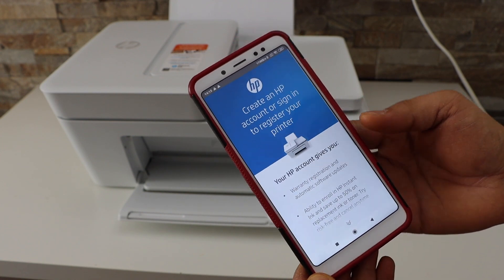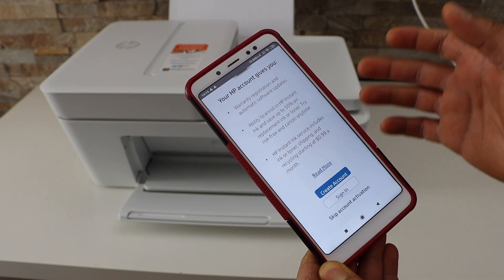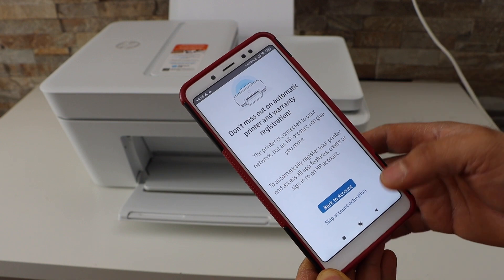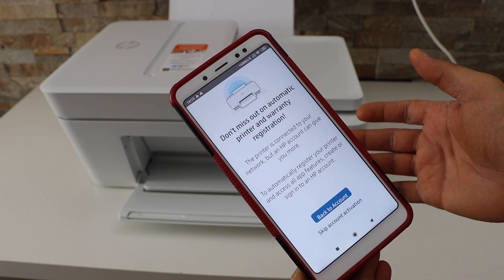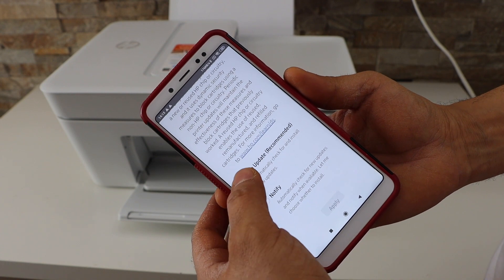Now you can create an HP account, which will give you access to many things. Or you can just skip the account activation. You can also select auto updates for your printer.